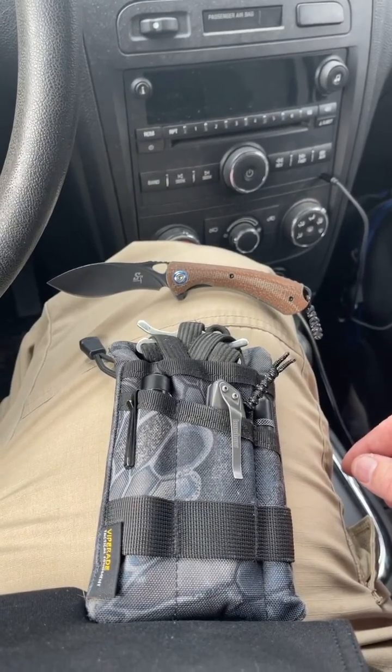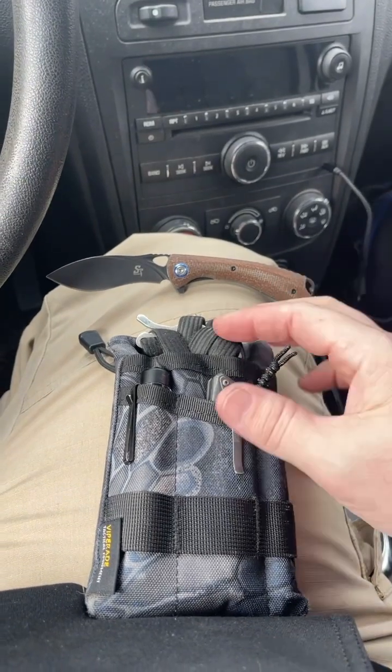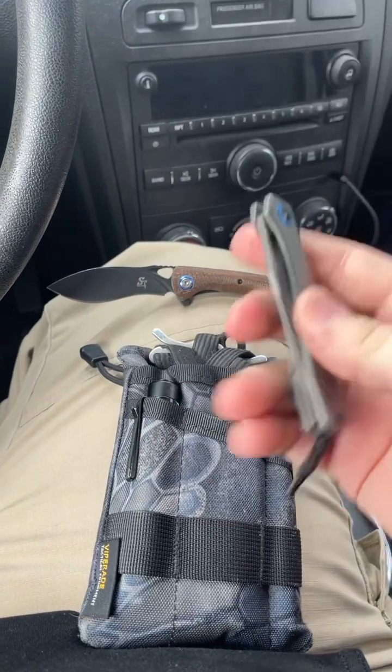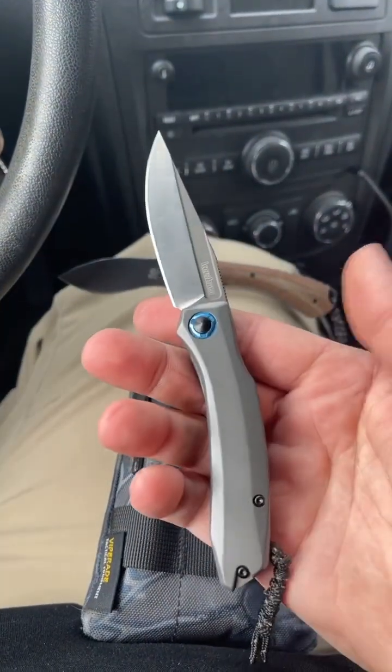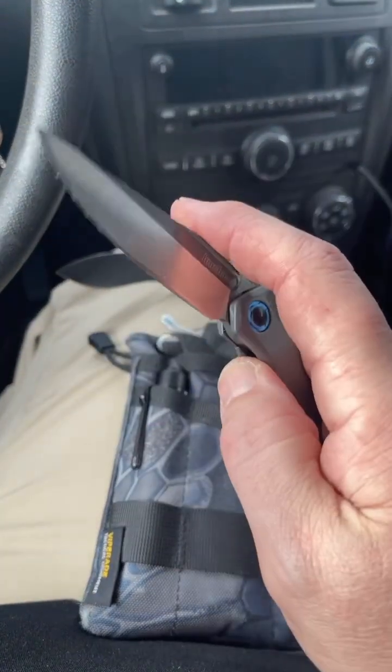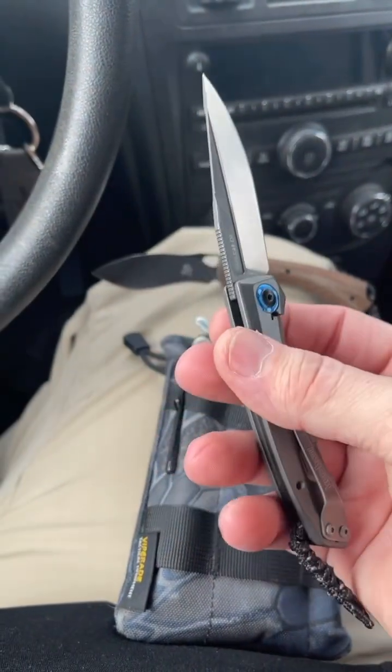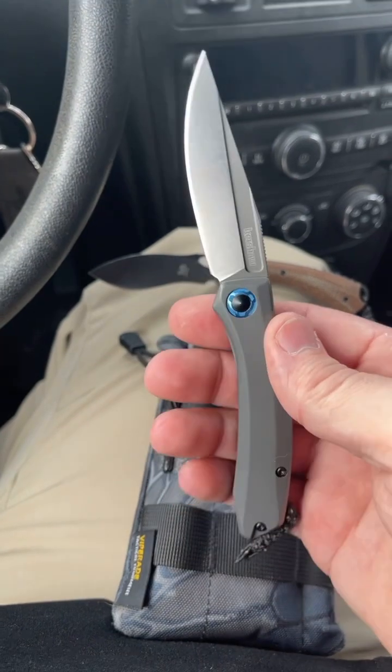So up until a few days ago when I got that little surprise in, what I was running in here most days was the Kershaw Highball in D2. This is a great little knife — very fidgety and capable for the size. I'd definitely check this out if you haven't already.